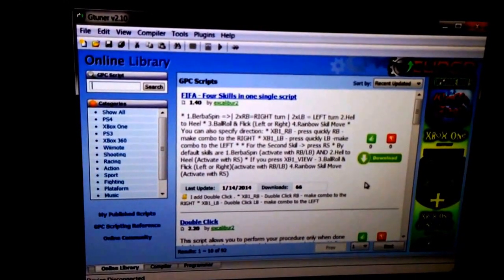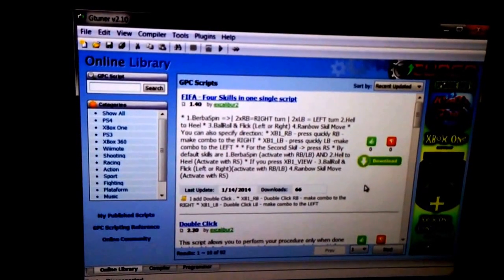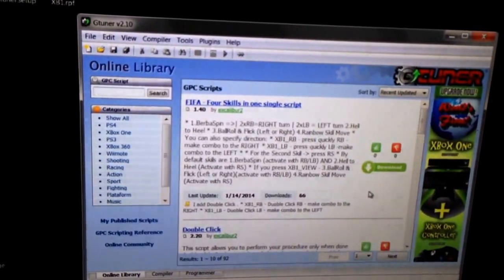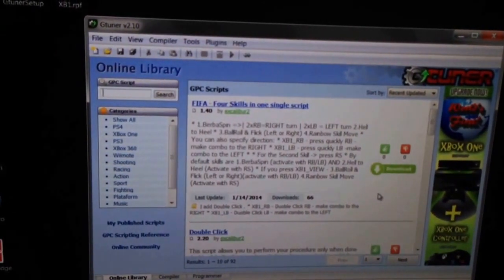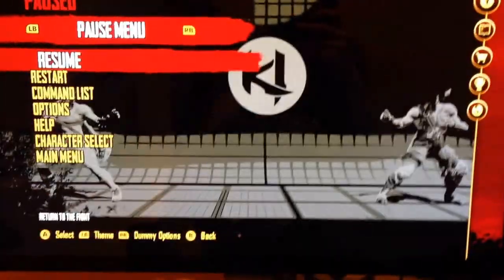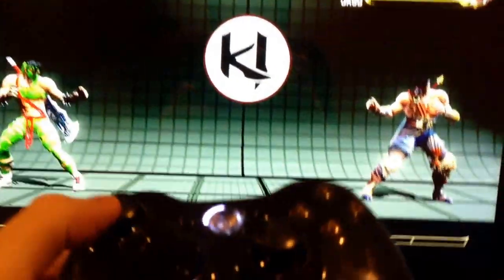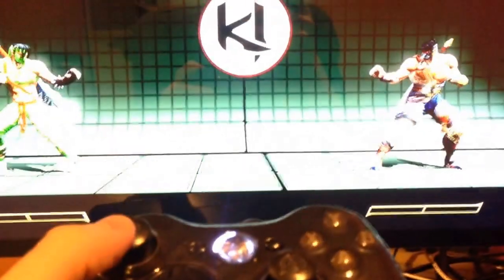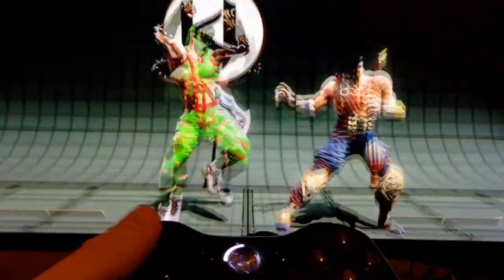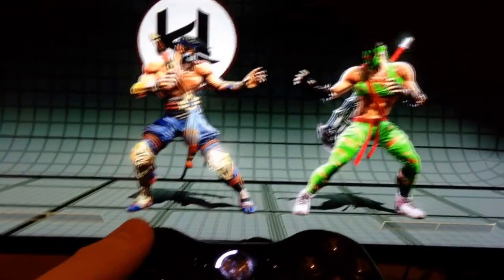People might be thinking going into this: well, it's a pass-through from a controller into a different system, so there's got to be some type of lag or latency. I'm going to tell you right now, there is zero latency — and when I mean zero, I mean literally zero. I've got Killer Instinct loaded up here — by the way, badass game. There's literally zero latency. I've played Call of Duty, I've played Assassin's Creed, I've been playing this a whole ton, and there is zero latency.